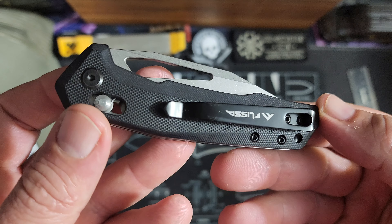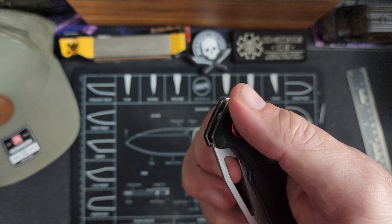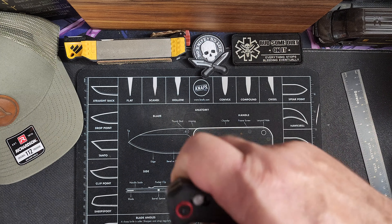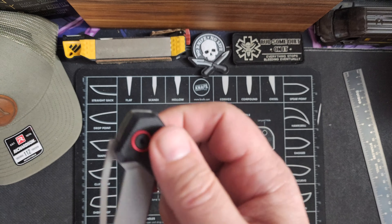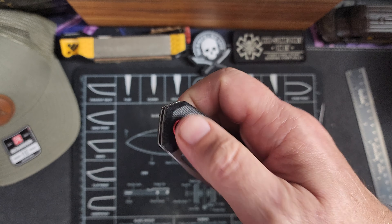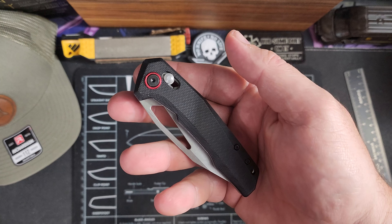It does not have a reversible pocket clip and it does not have any kind of flipping studs. Now you can probably get your finger in there and flip it. I cannot reverse flip these, but I can typically get my thumb in there. The action works great. It does have a little bit of bounce on it when you're closing it — that doesn't make it bad. You can do that just fine.